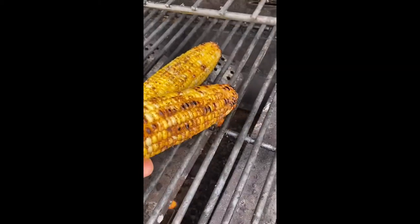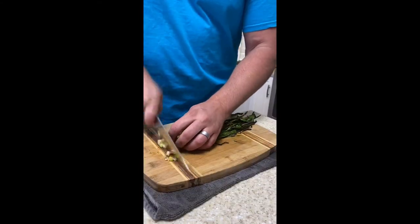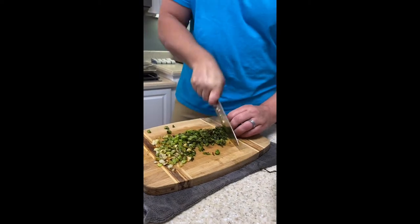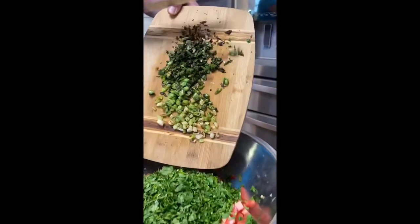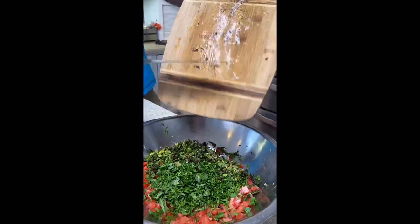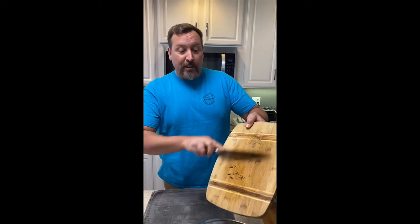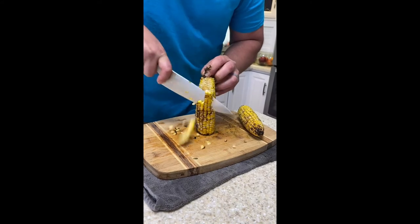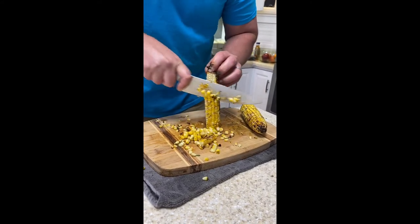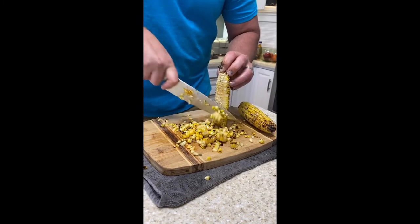The corn is looking good — I like a little bit of black on there. Beautiful. Now we're going to cut up all these scallions and throw them in. Another tip: don't scrape with the edge of your knife — use the back if you're going to use your knife. Now the corn — don't worry about cutting in too deep, you're not going to cut the cob.